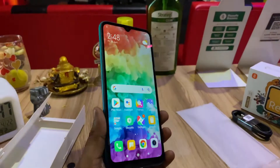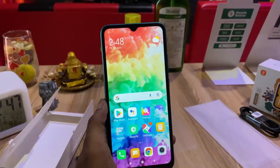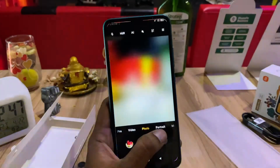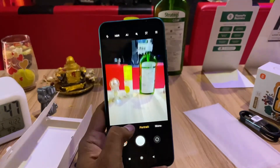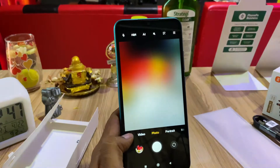For the camera, you can also use photo mode and portrait mode. In the modes available, you can also use night mode, so there are several options available.